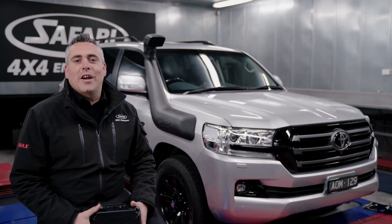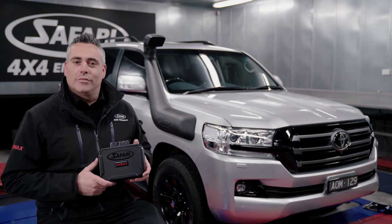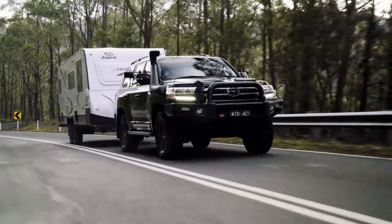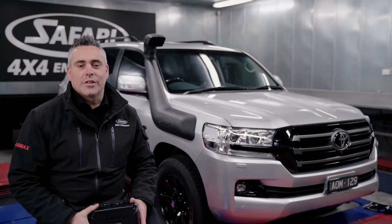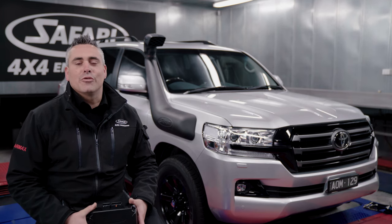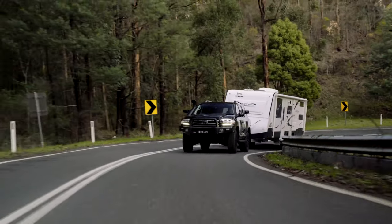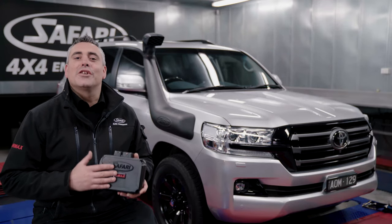Safari R Max is the performance range of products developed by Safari 4x4 Engineering. One of these products is the R Max Engine Control Unit. Fitting a Safari R Max ECU offers more power, more torque, reduced turbo lag, and improved throttle response, whilst reducing your fuel consumption. If you've increased the GVM of your vehicle by adding common accessories, you've lost acceleration — the R Max ECU restores that acceleration back to the vehicle.